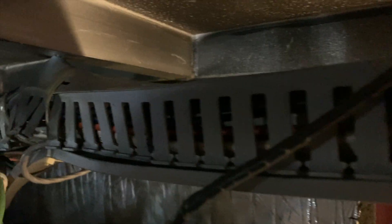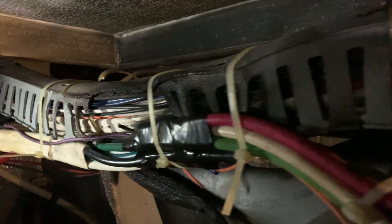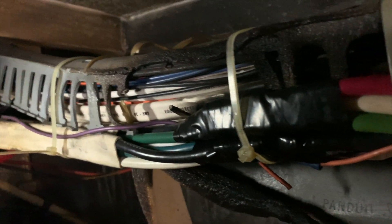The problem is, before we purchased this boat, it had some sort of a catastrophic failure of the generator and caused some heat damage to the wiring that runs above it. Since we've been using it a lot lately, it looks like that's getting a little bit worse.